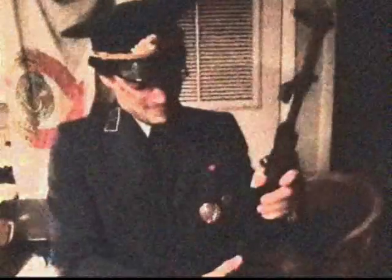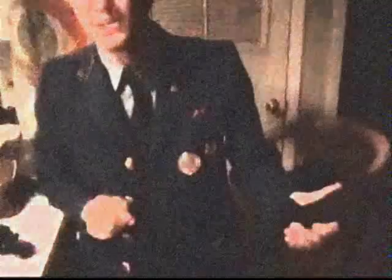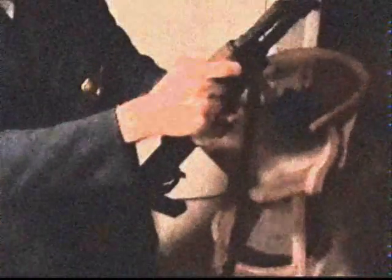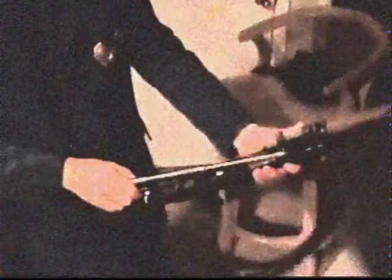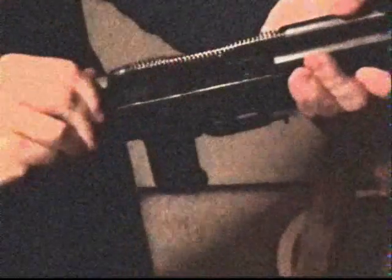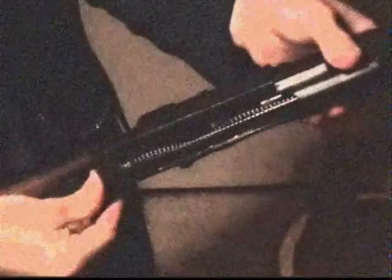Beautiful. So now we reset that and we put it back together, first starting with the gas system again. Gas system, nice in here. Push this down and it locks in place like it should. Bolt and bolt carrier go in. We're going through this here and slide that forward. This goes here in the little grooves, cover over top. Rifle is back in good shape.